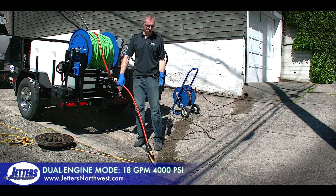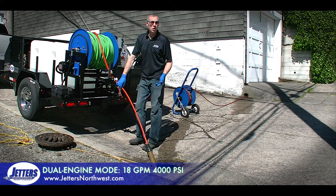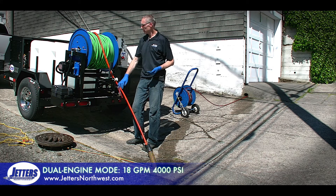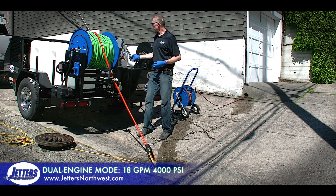Okay, we're all set up in the manhole with our half-inch hose feeding our 18-gallon-a-minute nozzle. We have a roto nose nozzle and it's also got a centering sled on there because we're in an 8-inch concrete pipe — that protects the nozzle plus centers it for jetting. So I'll go ahead and for 18 gallons a minute, start both engines, so we'll get both pumps going.